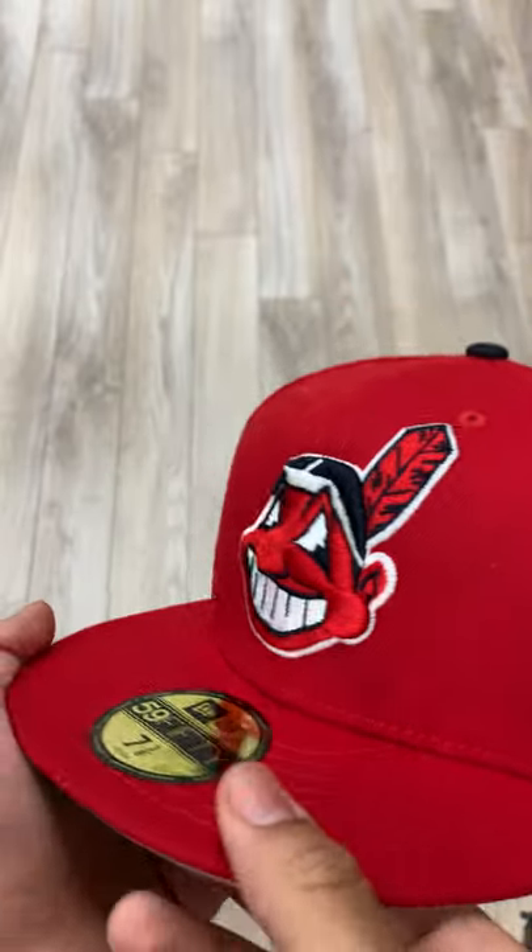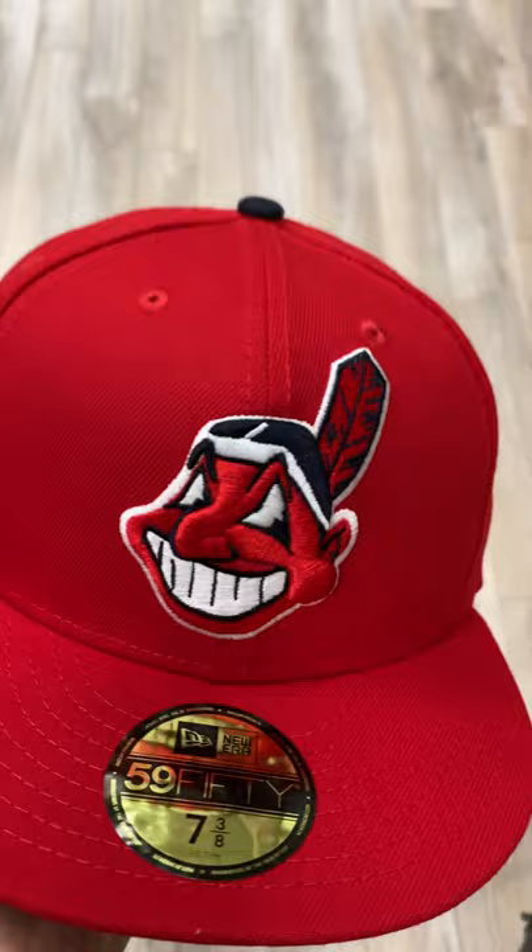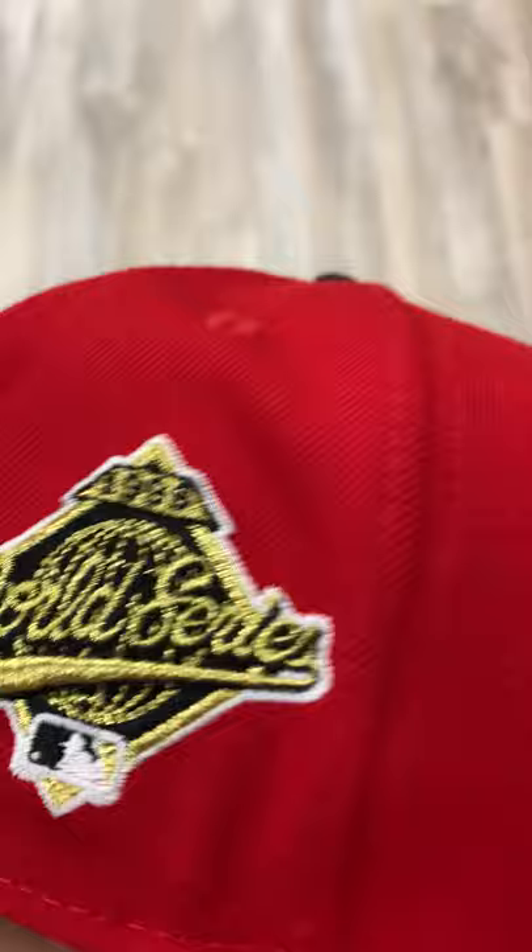What's going on guys, today I have the Cleveland Indians 1995 World Series side patch. It's an old red hat, navy button top that's very clean, 1995 gold patch. On the back we have MLB with red and navy, and we have the navy New Era logo.